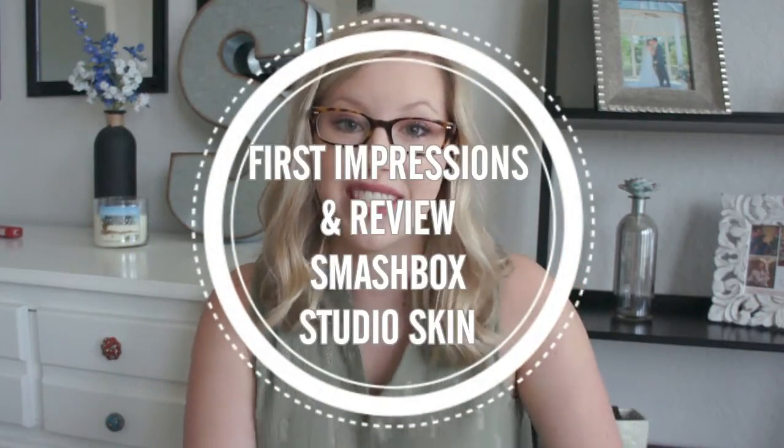Hey y'all, welcome back to my channel! Today I am testing out a new foundation from Smashbox — it's their Studio Skin foundation. I can't wait for you to see what I think of it. This is my first impression and review. This foundation is also featured in my Get Ready With Me for Christmas, so I'll have that link down below. Let's get into it!